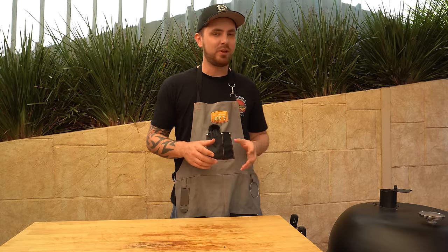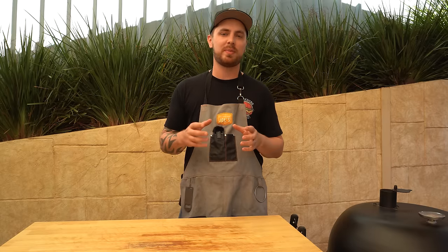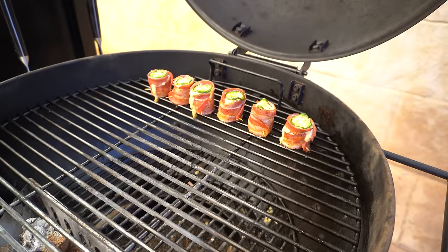For cooking time and temperature, we're going to run our barbecue at around 350°F or 175°C. These usually take about 30 to 45 minutes to cook. What I like to look for is the bacon to be nice and crisp, the jalapeño slice to have softened up, and that cheese to have melted nicely. We'll just let these go and check back in soon.